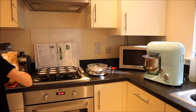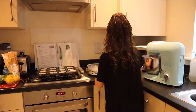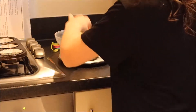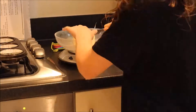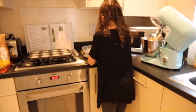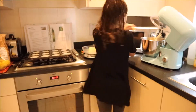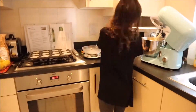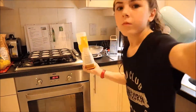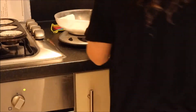Start by preheating your oven. I am preheating it to 160 Celsius, or you can do gas mark four. Now I am measuring out my butter — you will need 225g of this. Now I am going to measure out my caster sugar — you will need 225g of this.